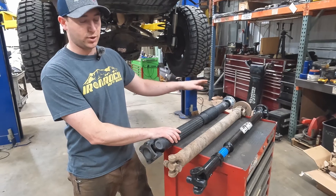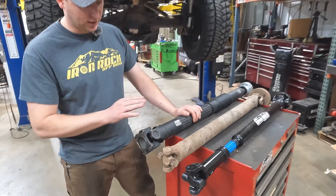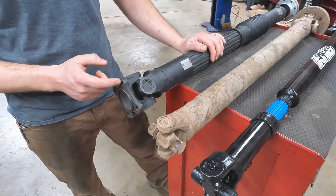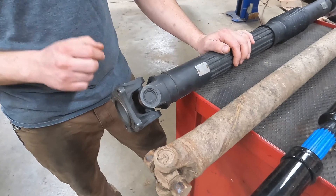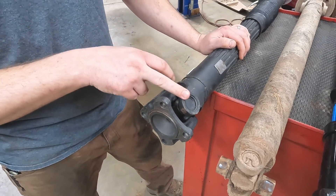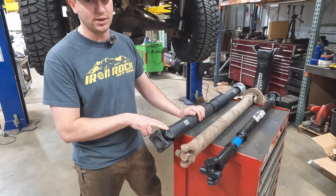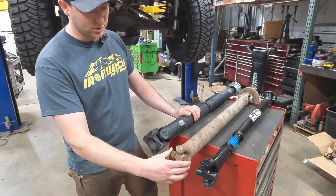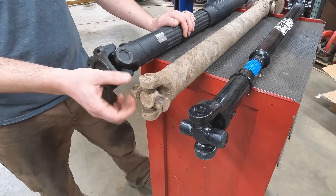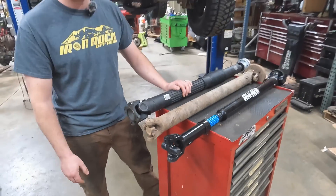Now talking about the axle side — this driveshaft here you'll find most common in the JK, JL, and JTs. They have a flange style adapter. It works really well, but once it fails — and it will fail — you're going to have to replace the entire driveshaft because it's not serviceable. On the slip yoke driveshaft, you've got a standard U-joint with a yoke going to the axle. A $10 or $15 U-joint swap and you're good to go.